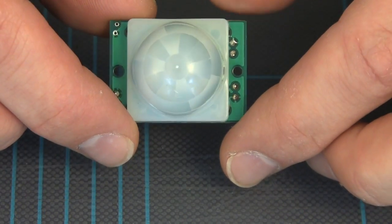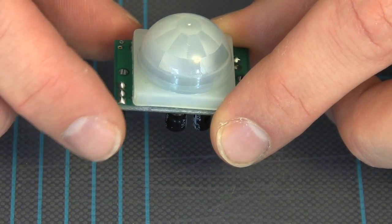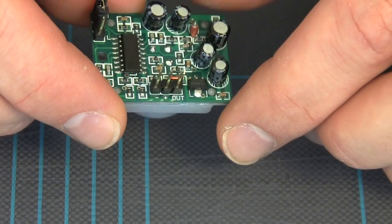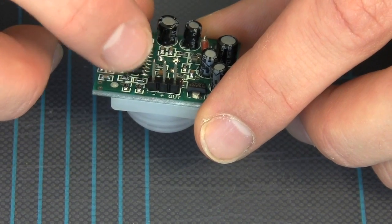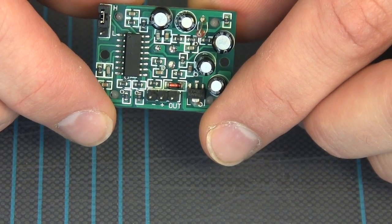Now let's take a look at the individual parts and how we can put them together to build such an alarm. This is the PIR sensor — it has a pair of infrared elements underneath this Fresnel lens dome. If I flip it over, you'll see these are the three pins that we're going to plug into the Arduino, and they're marked negative, positive, and out for the signal.